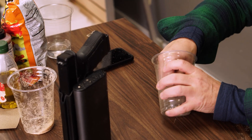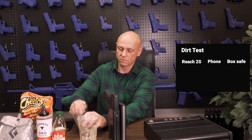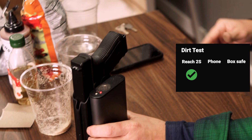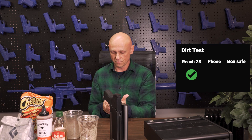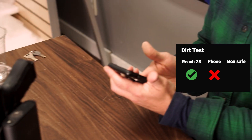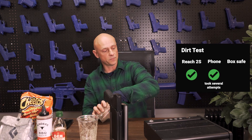Next we'll go with dirt — who doesn't have dirt in their lives? Okay, we are dirty. Let's try the Reach 2S. Once again, it works. Typical cell phone fingerprint sensor — let's try again. Took several times, but it finally did work.